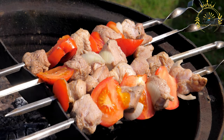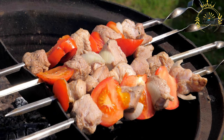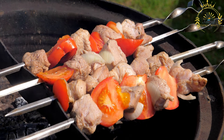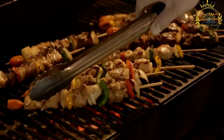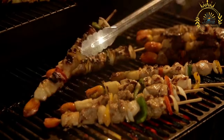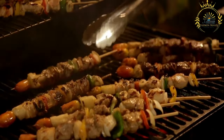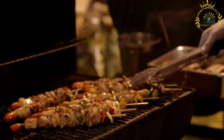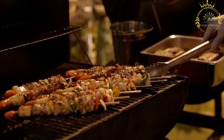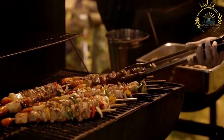Ingredients for the marinade: cubes of beef, pork, or chicken are commonly used. Fresh minced garlic is a key ingredient. A mixture of spices like paprika, cumin, oregano, and black pepper provides robust flavor. Olive oil helps tenderize the meat. Red wine vinegar adds a tangy element. Chopped fresh herbs like parsley or cilantro can be added for extra aroma. Wooden or metal skewers are used to thread the meat for grilling.